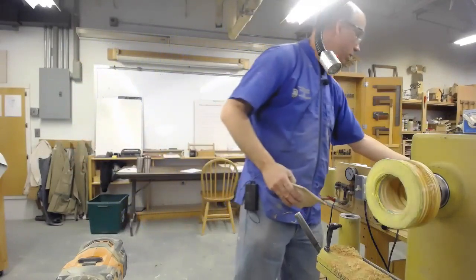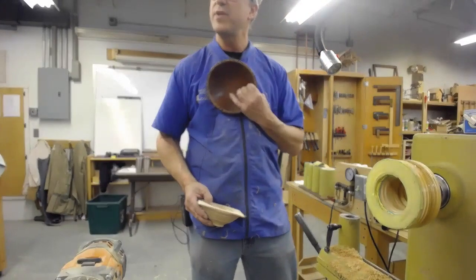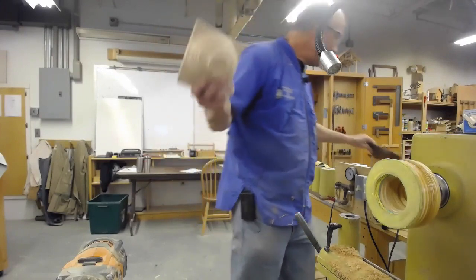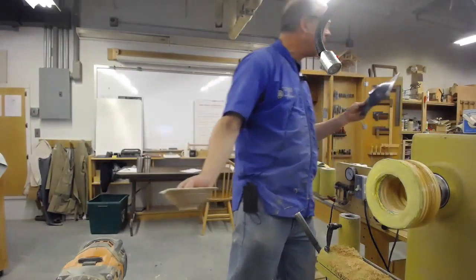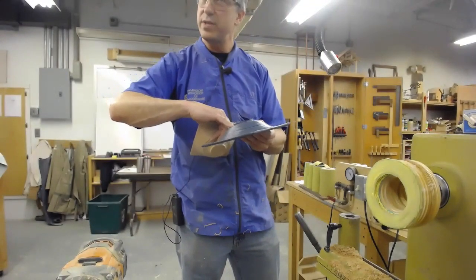On the bowls I'll sand them down to 320 before I paint them and try to not have any tear out. On these square-to-round pieces, I don't worry if there's a little bit of tear out — it just adds some more texture and interest to it.